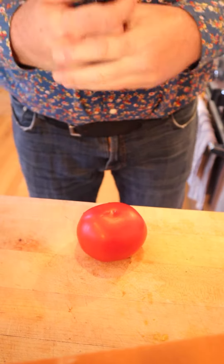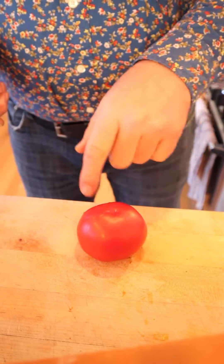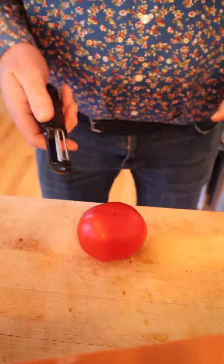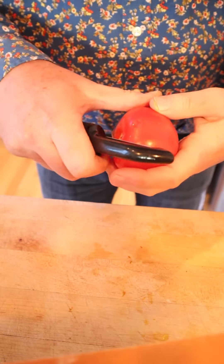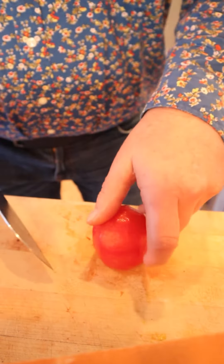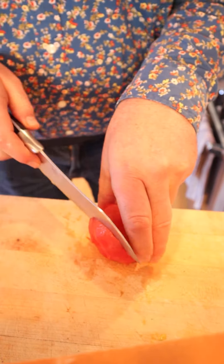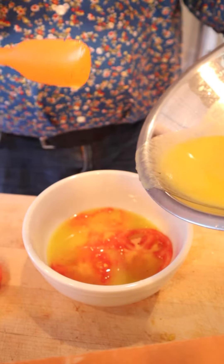Now that our French dressing is made, it's time to peel a tomato. I could do the whole cross on the bottom and put it in boiling water, but I'm going to use this serrated peeler, which makes life a lot easier. So now we take our peeled tomato and slice it thin, and then we let the tomatoes steep in the French dressing for 15 minutes.